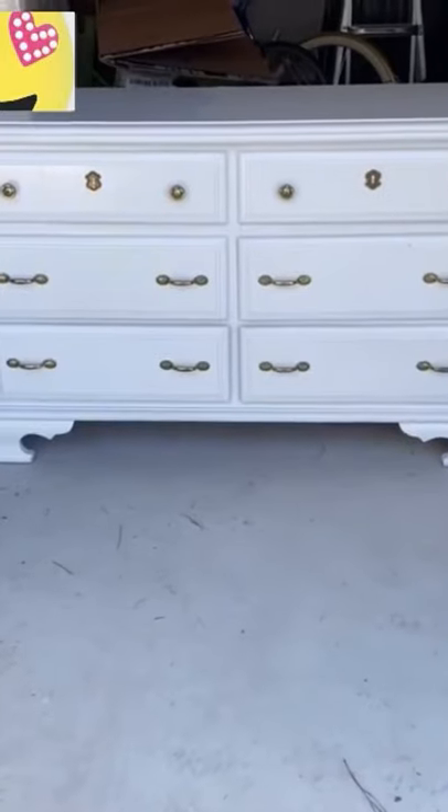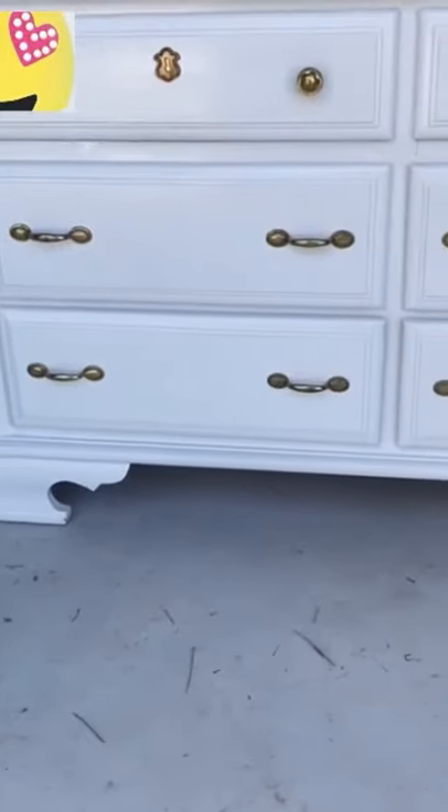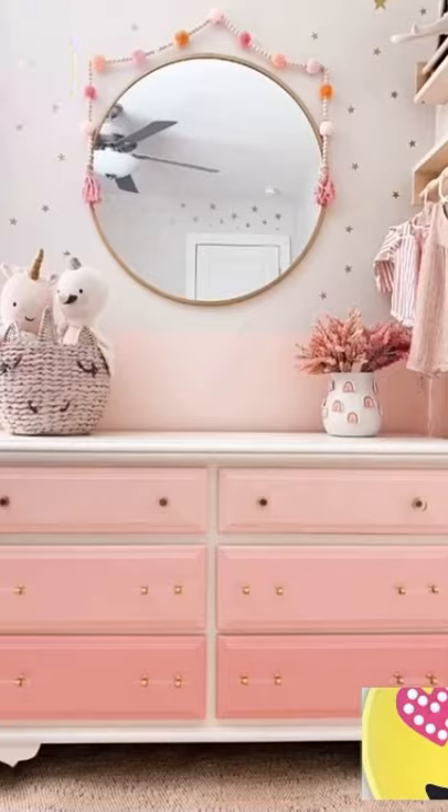I recently thrifted this dresser and gave it a little love to turn it into this custom pink ombre dresser. Here is exactly how I did it.